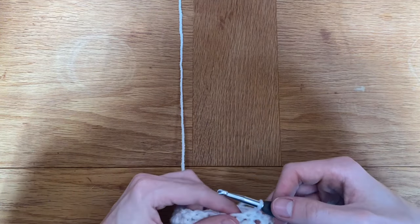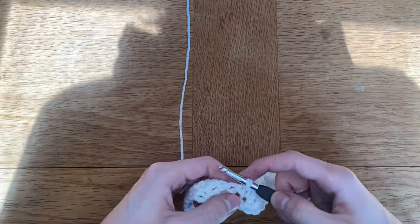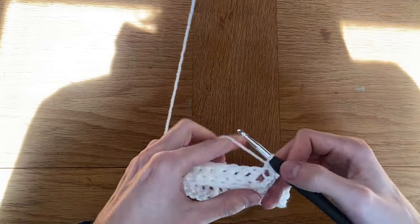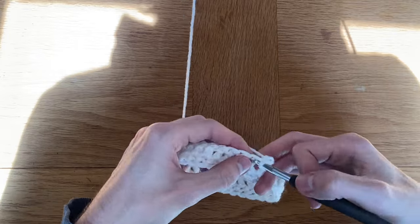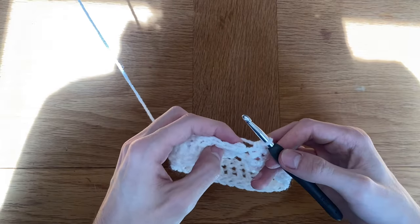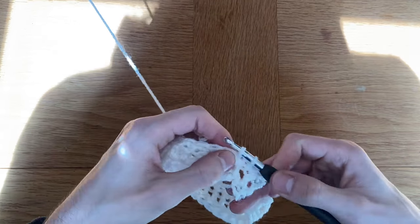Our next row is going to be single crochets. Put your first single crochet into the area you just slip stitched into, then move on to your next double crochet to put your stitch on top of. In this row you should have a total of 30 single crochets, or the amount that you chained at the start. After your final single crochet, slip stitch into the first single crochet that you made in that row.